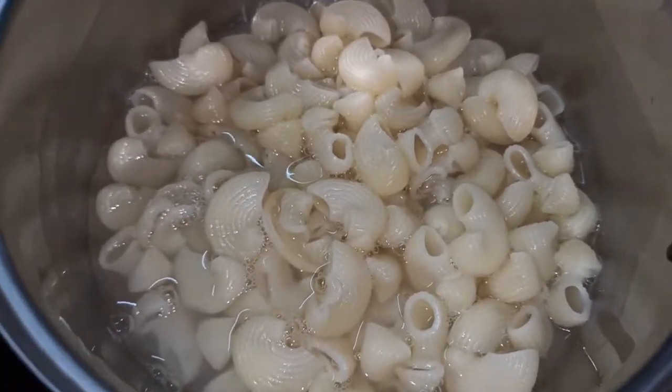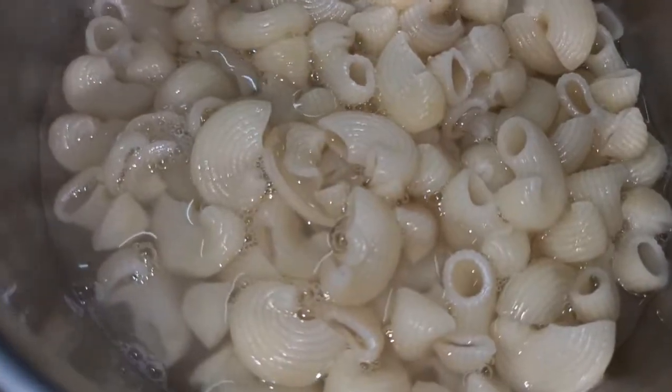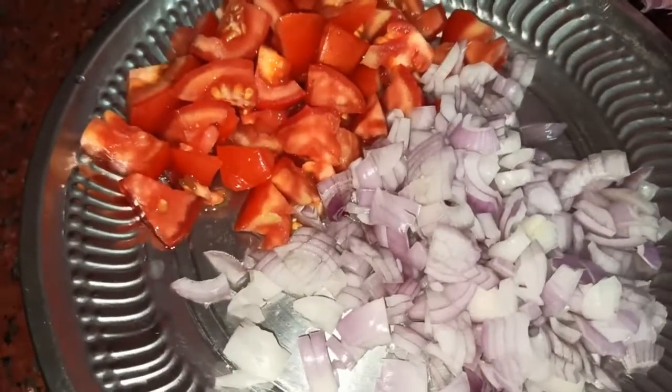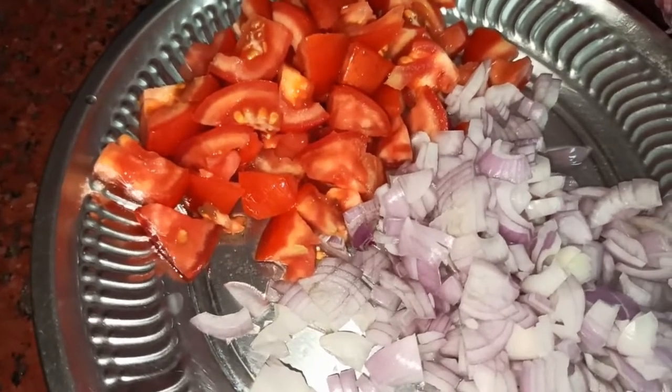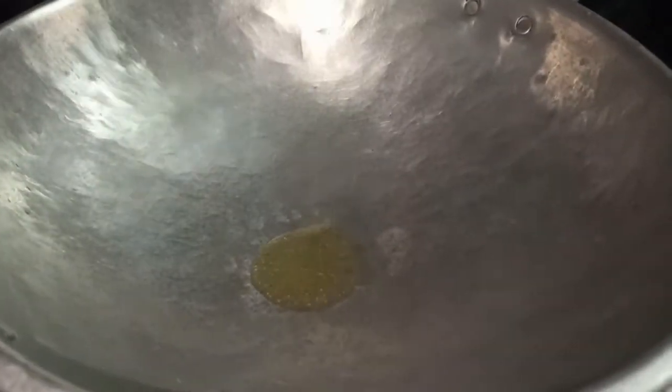Let's put a lot of pasta. Let's put 2 thakali in the water. When you put it in the water, now we will put it in the water.